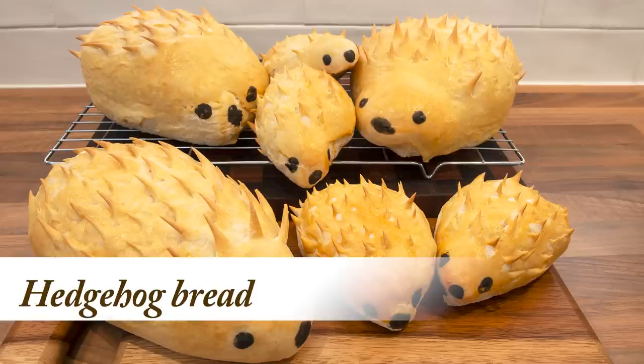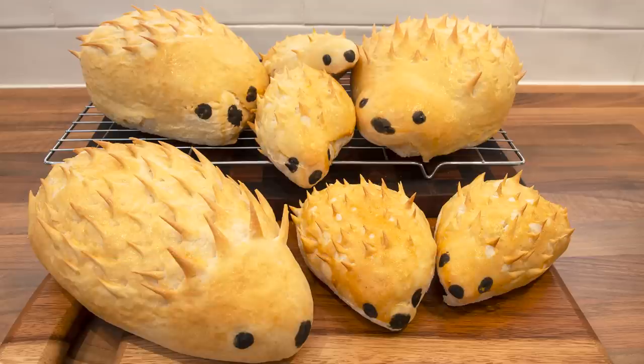All you need to make it is the basic bread making ingredients, a small pair of scissors and a baking tray. You can make large ones or small roll size ones, as you can see in my hedgehog family here.